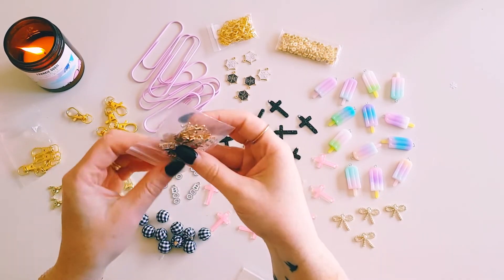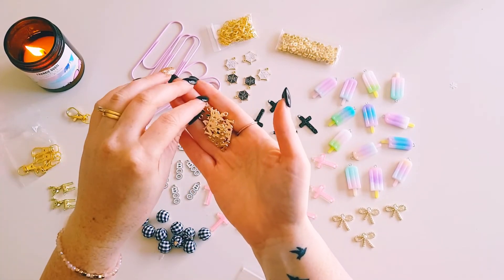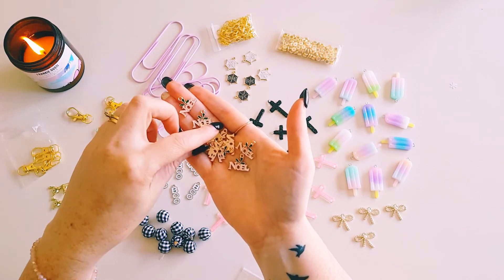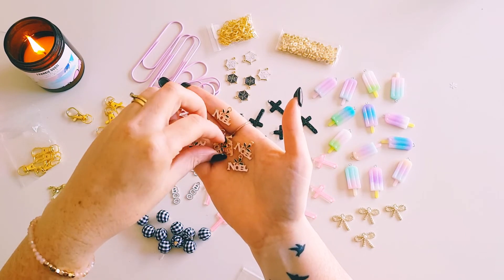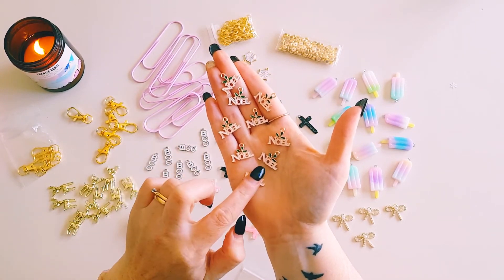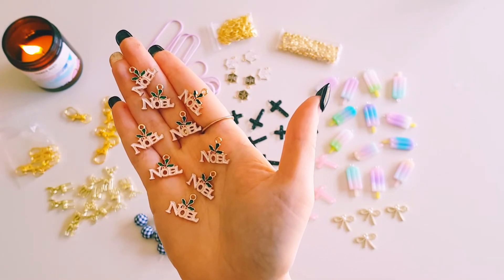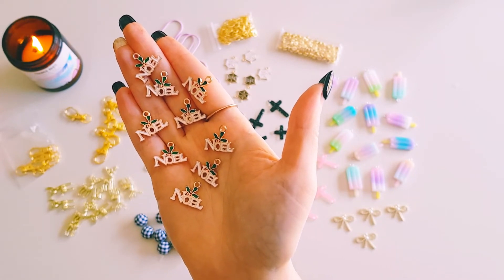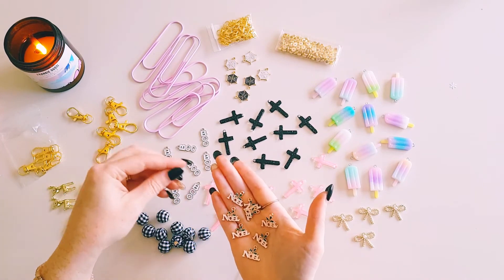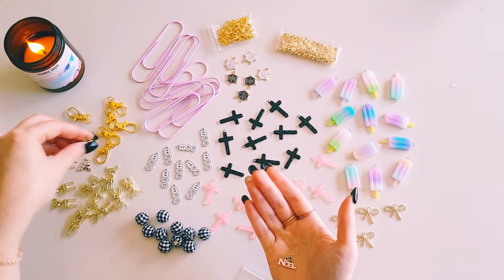Lastly in Christmas, I have these little charms that say 'Noel.' I'm trying to get a head start on Christmas stuff — only about seven weeks away now, it goes so fast. They have a little holly leaf and berries detail, and they're white with gold lettering and a red and green holly combo. You get ten of those.